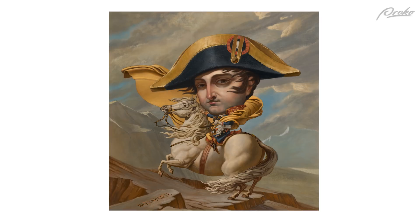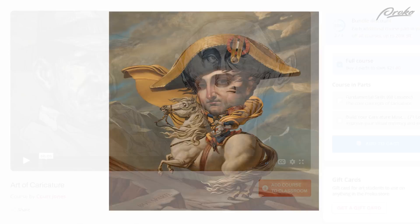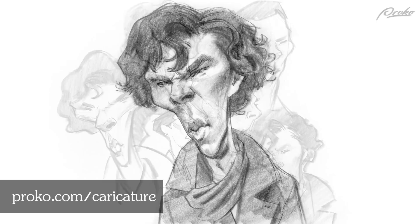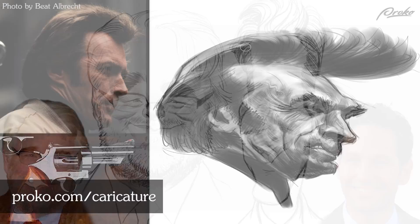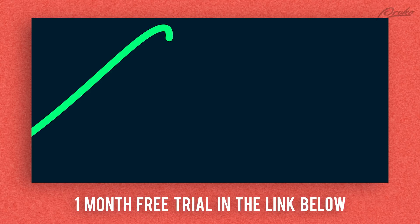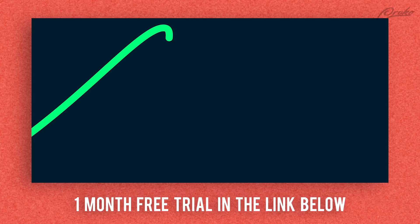Thanks for watching — I hope you enjoyed this video. Keep an eye out for a follow-up where I do a full color digital painting of this drawing. Be sure to check out my premium course, The Art of Caricature at Proko.com, where we go over the core concepts of caricature and I give you a more in-depth look at how to take your concepts and rough sketches to fully developed renderings and paintings. In the second half of the course, I share exercises that will help you create stronger exaggerations, overcome bad habits and mental roadblocks, and we even get into some digital painting. Check it out at Proko.com/caricature.